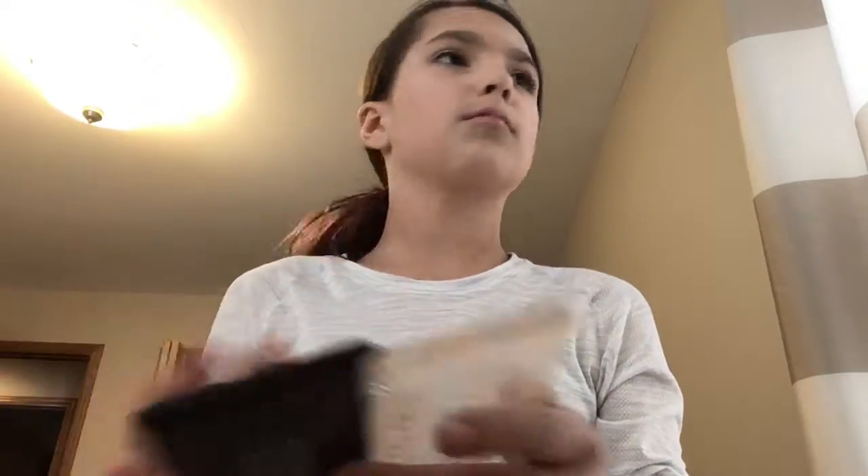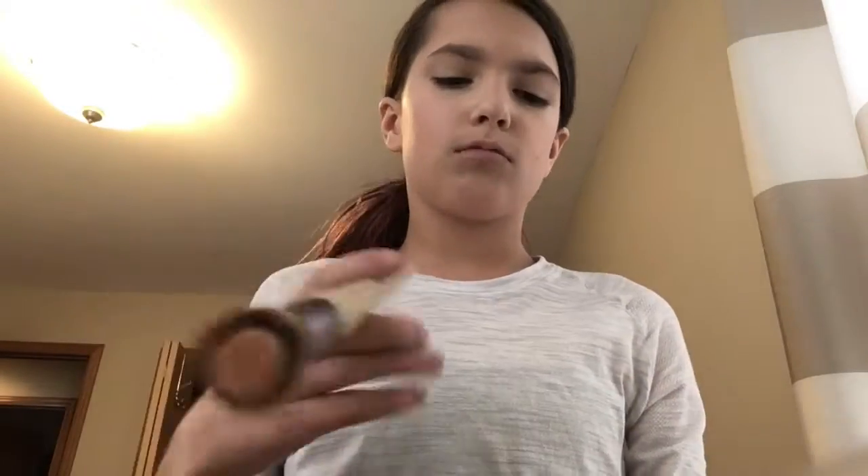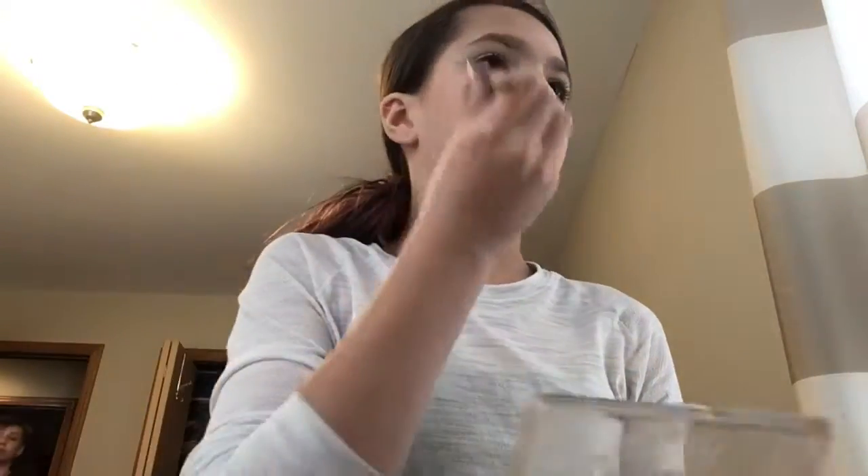I'm blending my concealer with my favorite beauty blender that I just got — it's really, really soft. Normally after concealer and foundation I put powder on, and after powder I use bronzer. My bronzer is in the same palette as my powder.